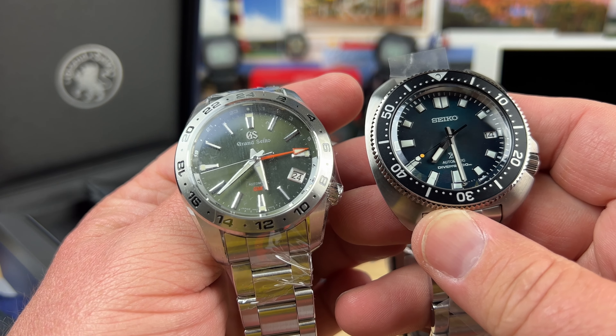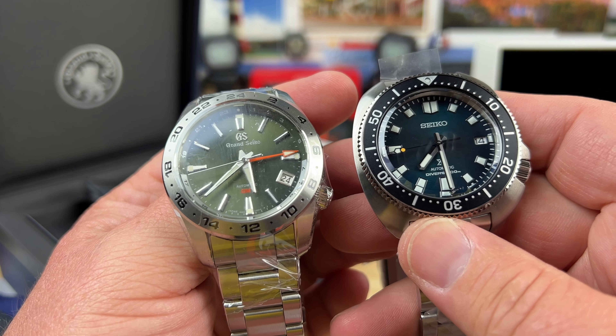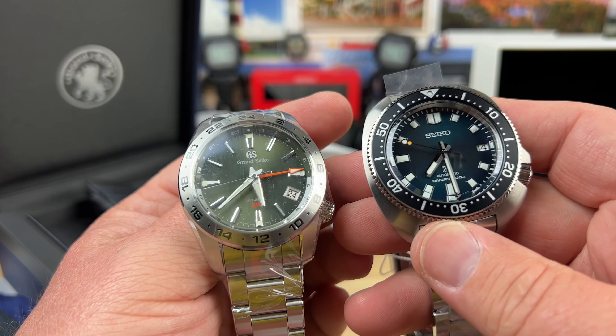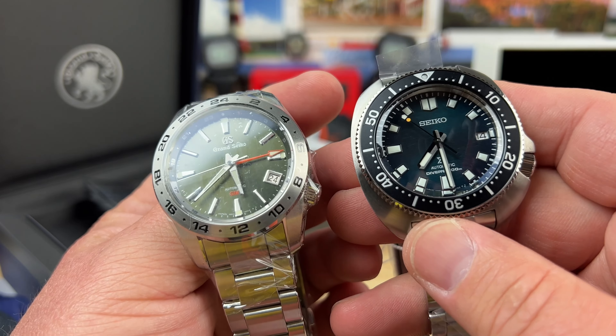You have a little bit of luxury in the Grand Seiko and a great example of a Seiko diver in the Willard. Both great watches — full video soon. Thanks for watching.